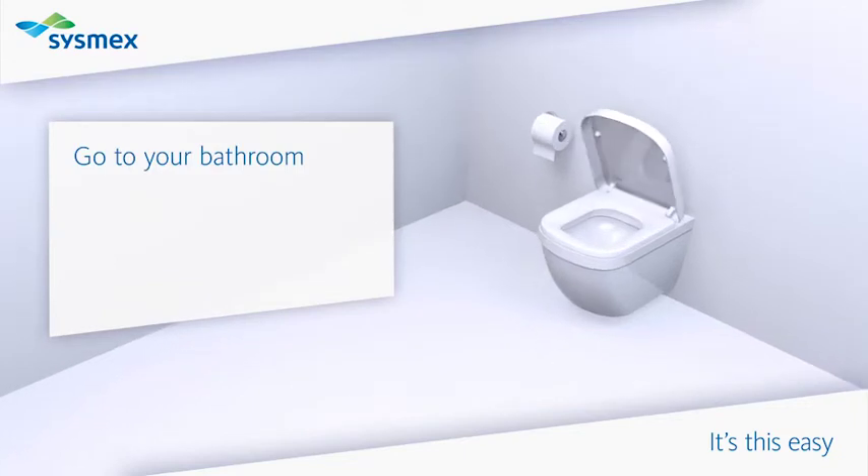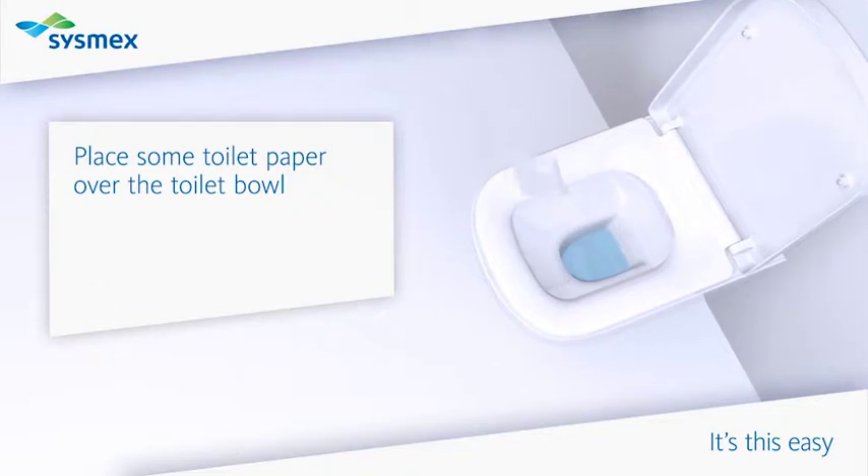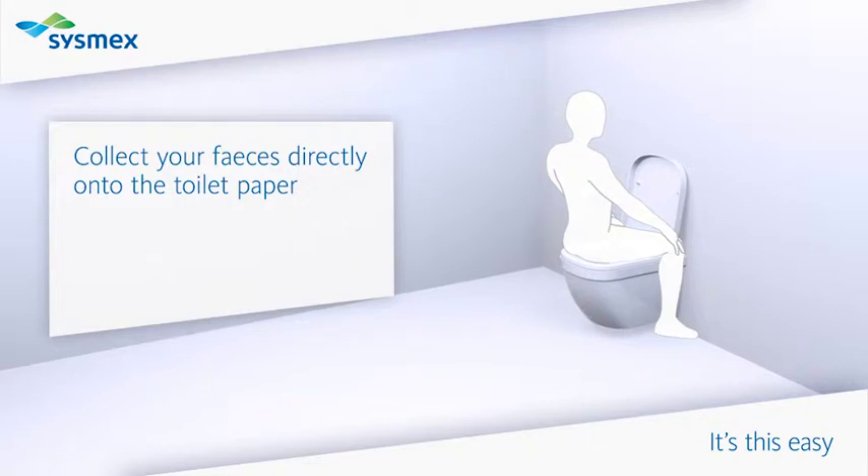Go to your bathroom. Place some toilet paper over the toilet bowl. Collect your feces directly onto the toilet paper.